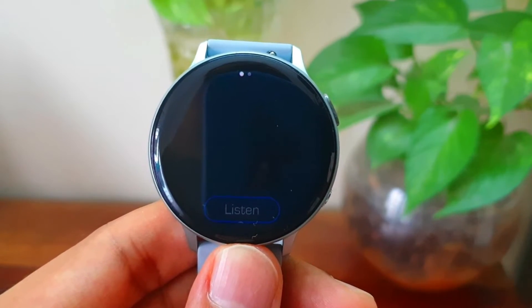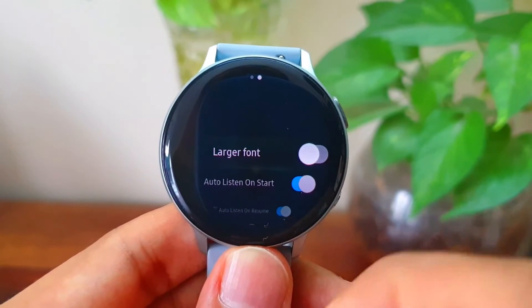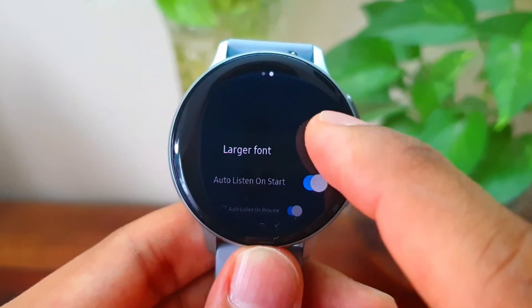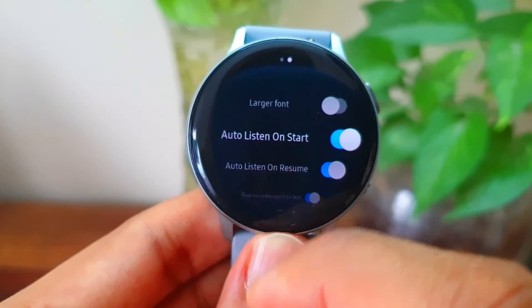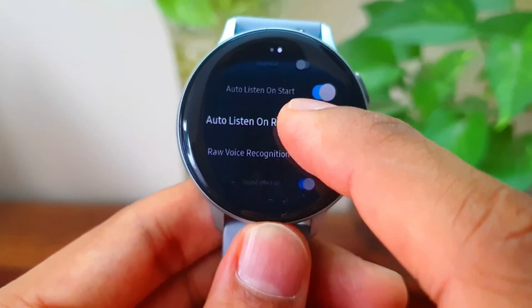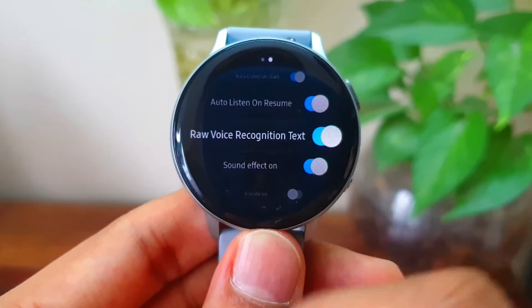Alright, now let's check what else we have on this application. We do have some setting options here. You can change the font size. Auto listen on start, which means you don't have to tap the listen button after opening the application. Auto listen on resume to continue the conversation, etc. Which is definitely a nice touch on this app.